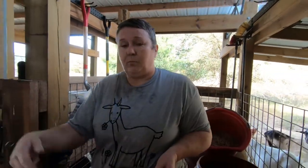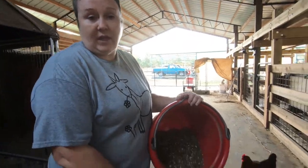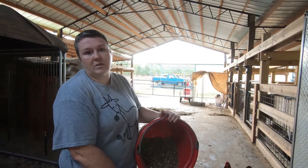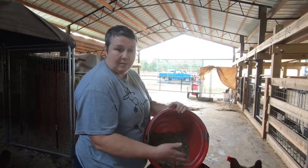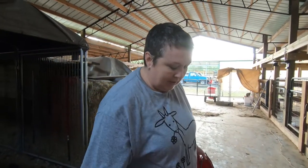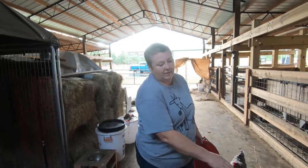Then you take it and dump it in the goat feed bin. I use a 55-gallon drum for storing feed — I get it from my local feed store, which is where I get all of the ingredients for the goat recipe. As you can see, this is what that hand mixing came up with — a small amount. When you're doing it by hand, you get very small amounts, and it takes forever to get this done.